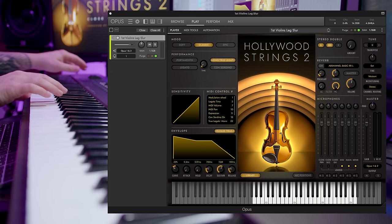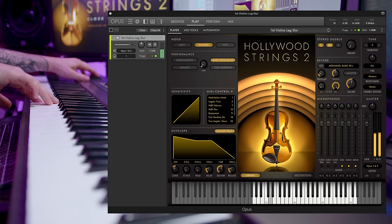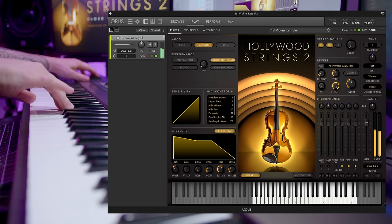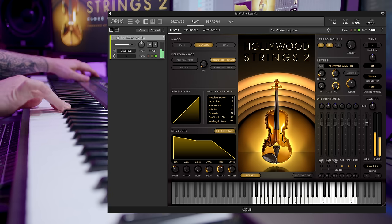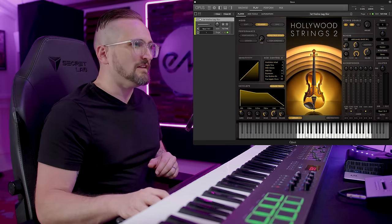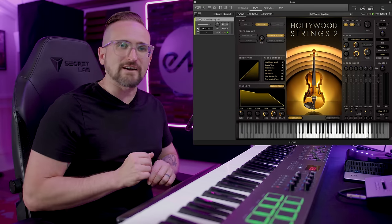Now let's hear the mid, main, and surround mic positions. I really like the default mic mix that loads when you first pull up an instrument — it's just the main mics and the close section mics both mixed in at 100 percent.